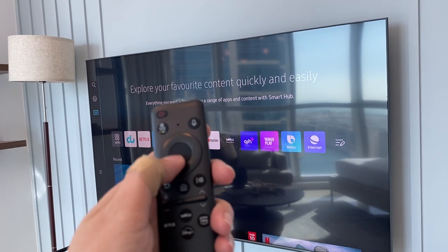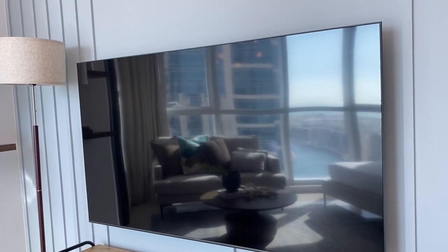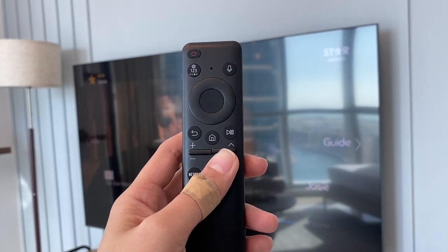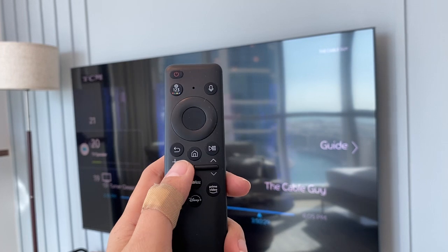Use this remote and press this round button right here to select TV channels. To switch channels, use this remote again and push this arrow up or down. For the volume, use this one right here.